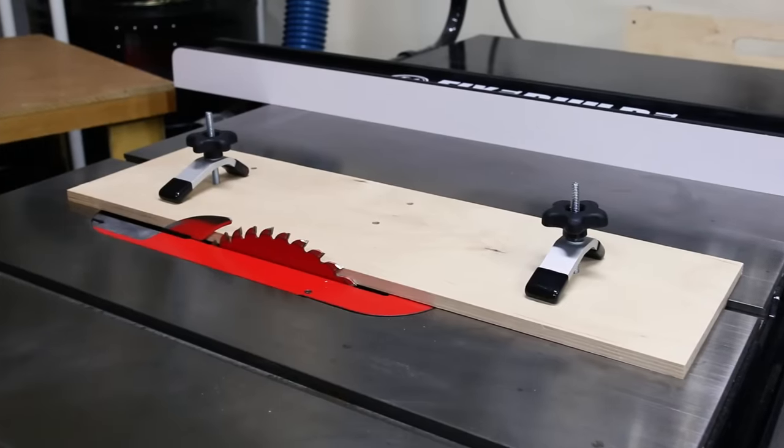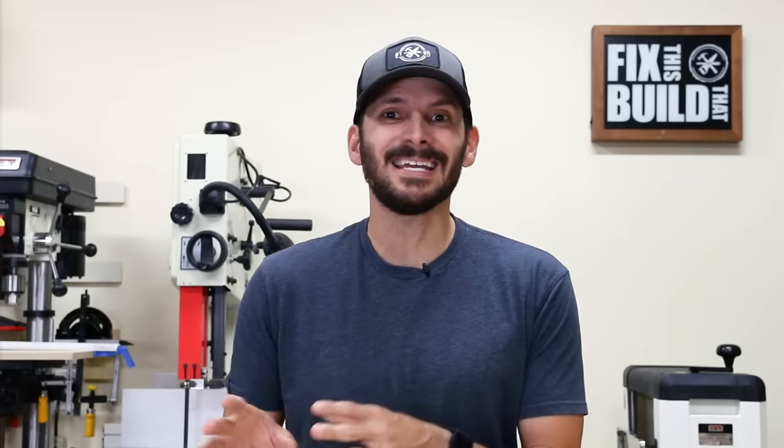The first jig is super simple to make. You can make this thing with just your table saw, a drill, and a couple drill bits. The second one pulls in more tools and it's going to take more time, but it's got the features for that time invested. So watch the video and let me know in the comments which one you'd rather make.